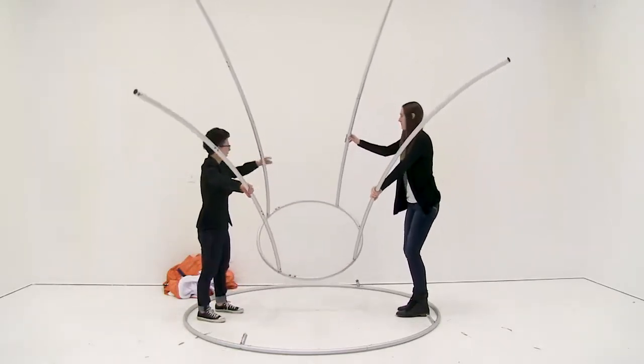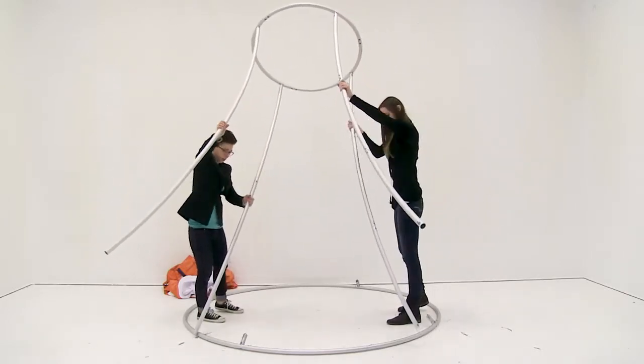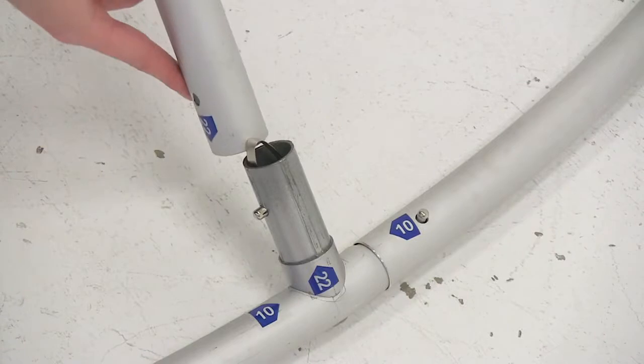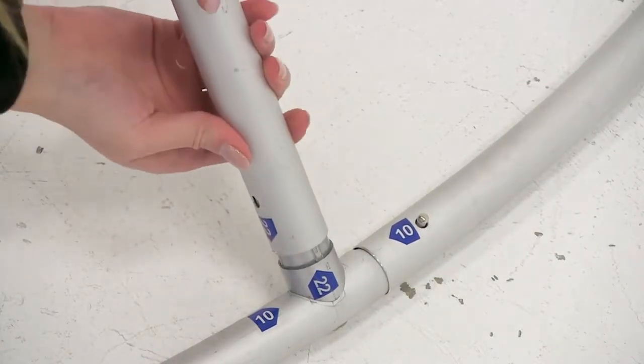We're just going to flip it over and then match the numbers. I'm just going to match the number and insert the pole in, and then using the snap button secure into place.